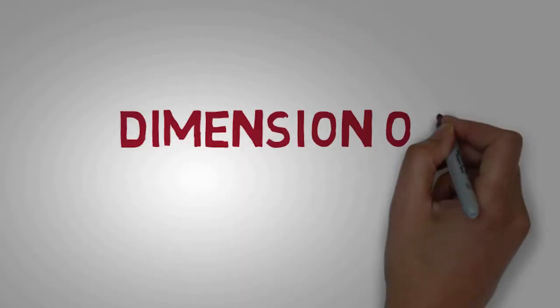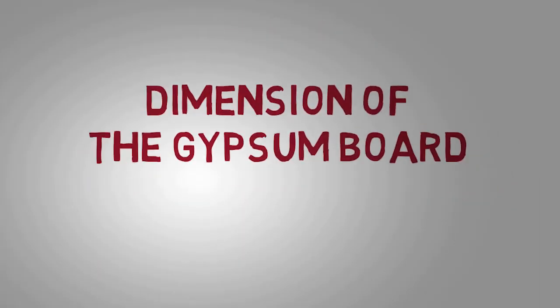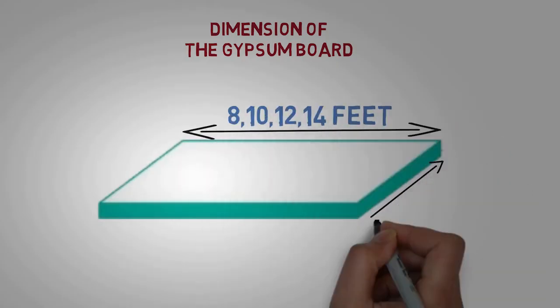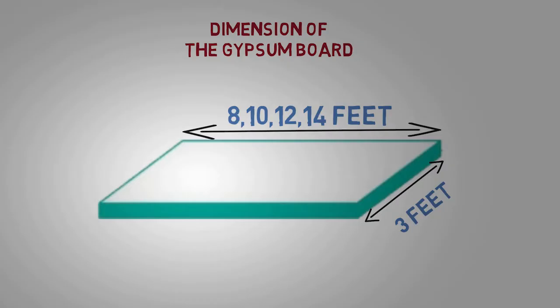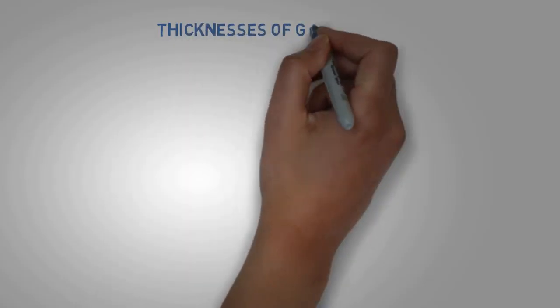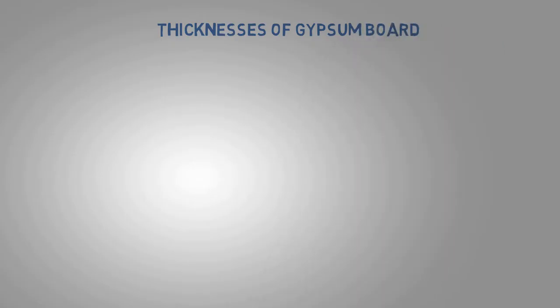You will find a variety of gypsum board thicknesses and heights. Standard gypsum boards are 8 to 14 feet long and 3 feet wide. You will find a variety of gypsum board thicknesses, and each is used for specific purposes.